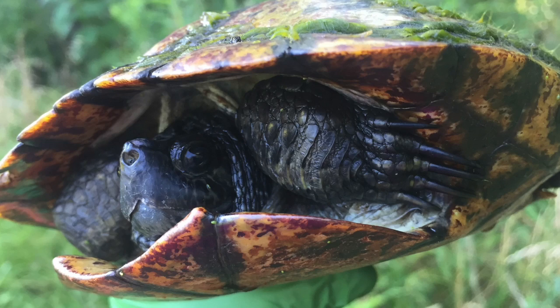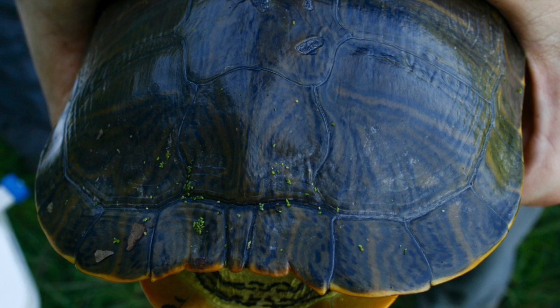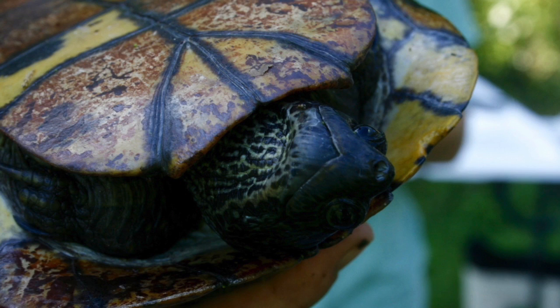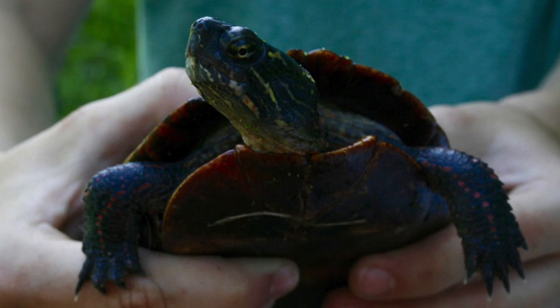This is a pond slider. Note the long nails used for courting females. The vertical bars on the slider carapace are a distinguishing feature of this species, though unfortunately they are known to fade over time. Color variation is seen in the pond turtle species — this vibrant yellow could indicate that this individual is younger than the first slider shown. This is simply the cutest slider I've ever seen.